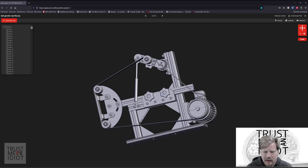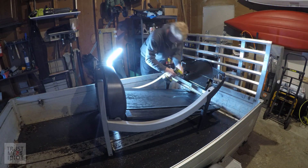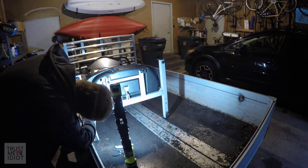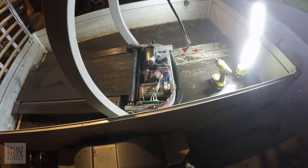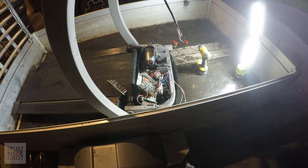First thing we're going to do is tear down the treadmill to get out the motor and the motor controller. This treadmill I found on Facebook Marketplace for about $40 — I'm sure you'll be able to find some cheap ones in your neighborhood too. The teardown is relatively straightforward, just lots of bolts and screws, nothing too complicated. Most of the parts can be repurposed into other projects or just recycled.